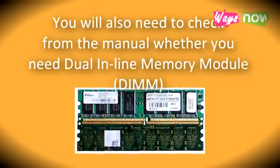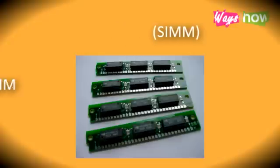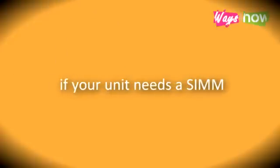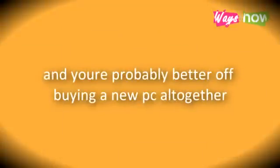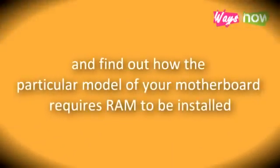Step 2: You will also need to check from the manual whether you need a dual inline memory module (DIMM) or single inline memory module (SIMM). Most new computers now use DIMM. If your unit needs a SIMM, there's every possibility that RAM may be the least of your problems and you're probably better off buying a new PC altogether. While you're at it, pay attention to the RAM socket and find out how the particular model of your motherboard requires RAM to be installed.